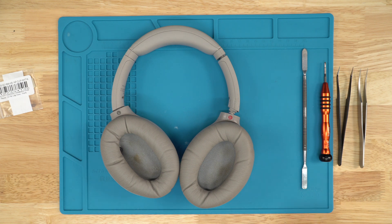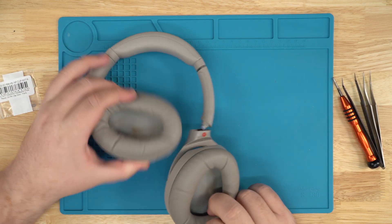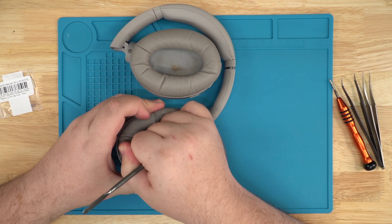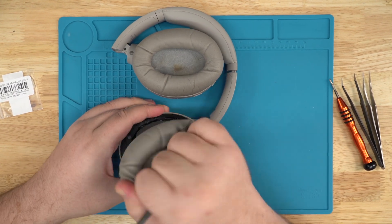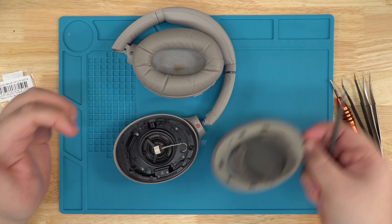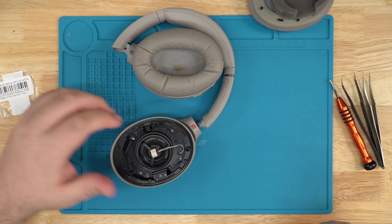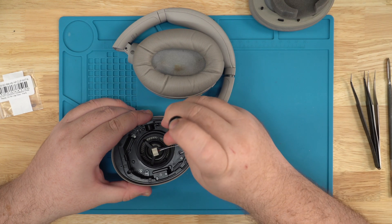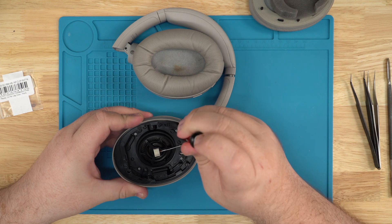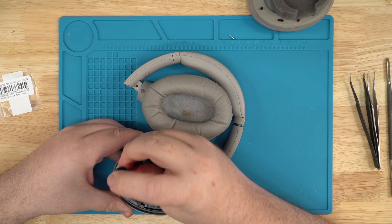We'll get started with the pry tool. Since the right side is already broken, we'll go with this — this is just our video unit, a bad unit that we use for videos. Pop that off. It's a couple clips. Once you pop off one side you can pop off the whole side and then pull it off the other side. Clips will come right out. Use your Phillips — you got four screws underneath. The silver screws are for getting to the other side. The black screws are for pulling out the speaker cup itself.